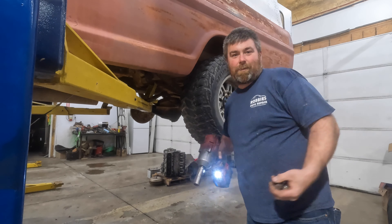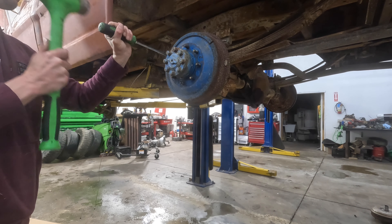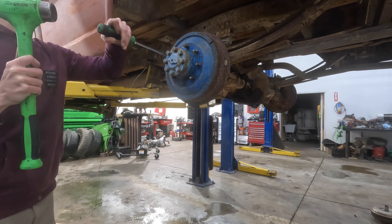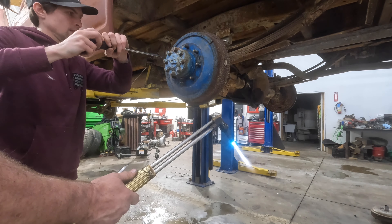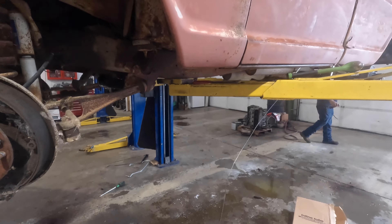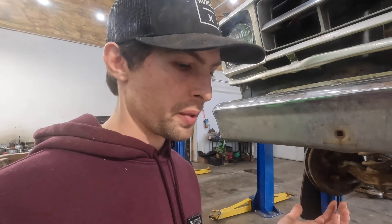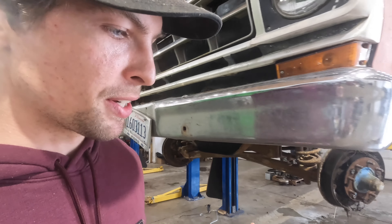We got all the wheels off of her now. We got all the wheels off and now we're working on getting the drums off the back. After that we're going to start taking these lines apart. The sucky part is a lot of them are rusted, but they're all there, so we may not have to deal with too big of a bear.